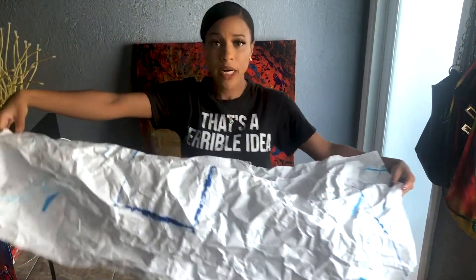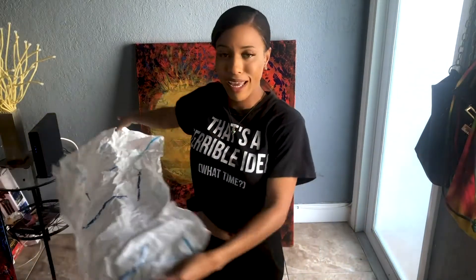Alright, that's enough talking, let me get right into it. The first thing I'm going to do is protect any surface I work on — right now it's gonna be the floor. I got this scrap piece of paper and I'm going to put it under my canvas because acrylic paint will stain your floor.